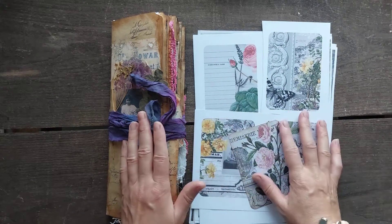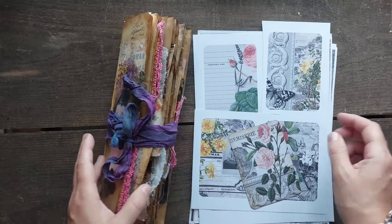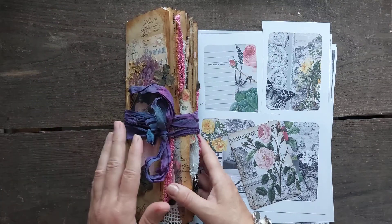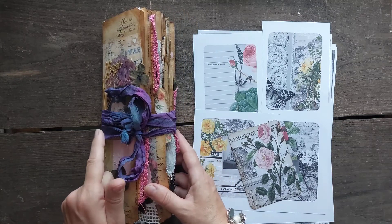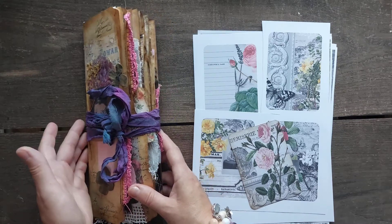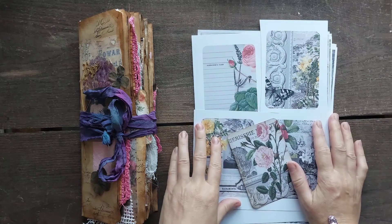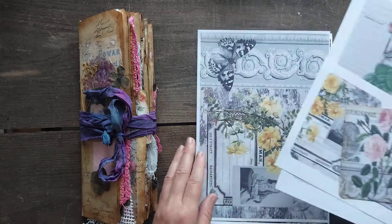Hello my lovelies, Sigita here. I am featuring two items today. I have already finished that double cover long slim journal called 'The Moment.' I'll go through it nicely. The journal is sold because it was reserved, but I'm going through it anyway because there are interesting things in there. I was using black and white romantic pages in it as well.